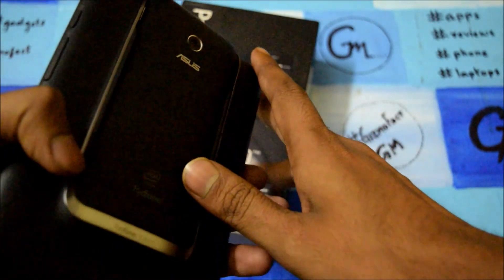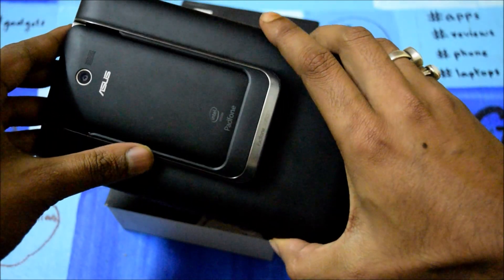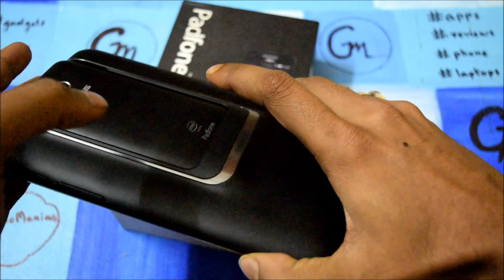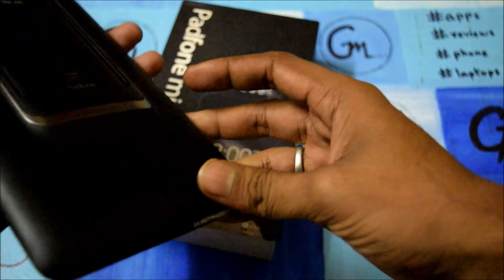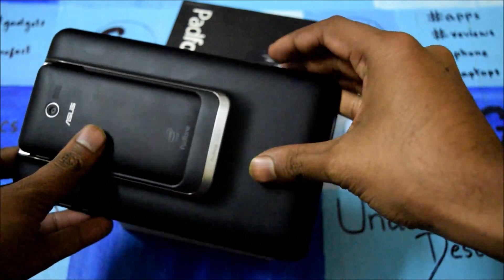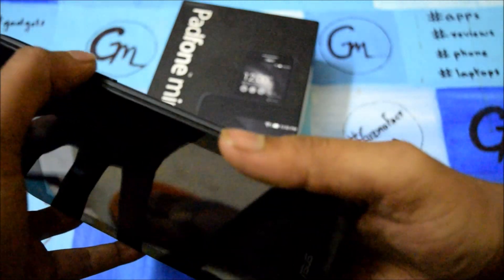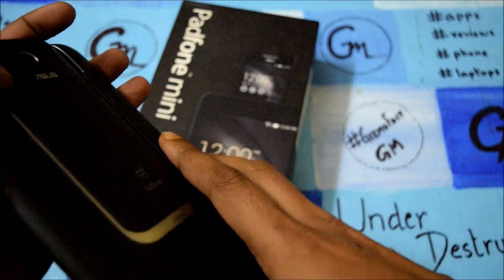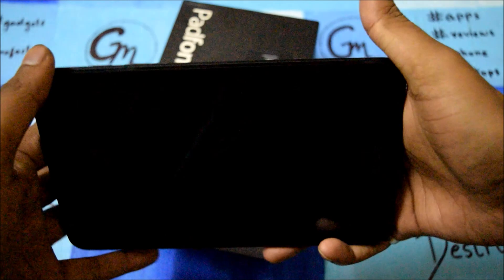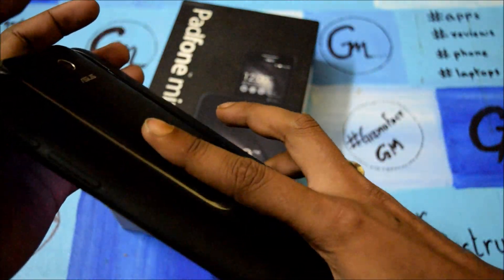Let me go first through the specs and hardware design. It comes with a metaltouch at the back, and the metal grip to the smartphone which is a padfone docket. The speakers are at the rear end which gives good audio quality, but it doesn't give you stereo audio. It comes with a metallic strip which holds the smartphone very well. It is a premium tablet or smartphone looking device, but the drawback is it is a little bulky at the back.